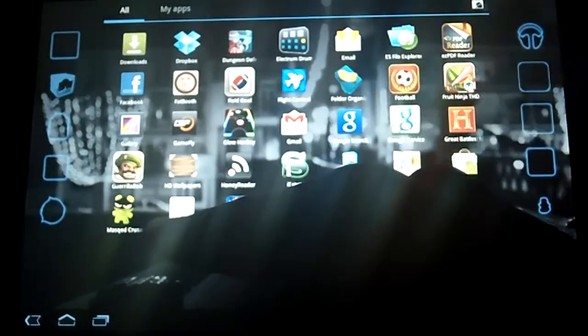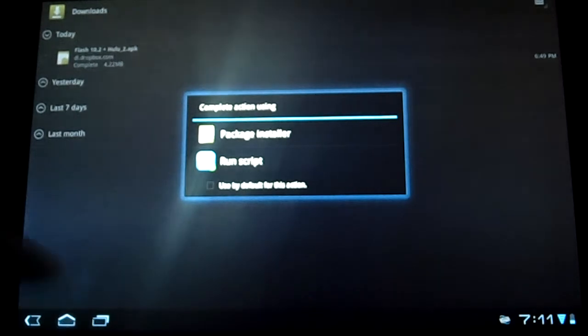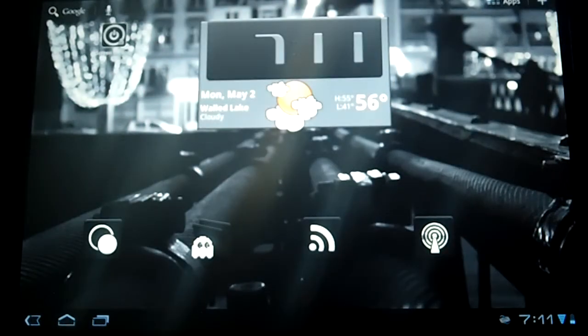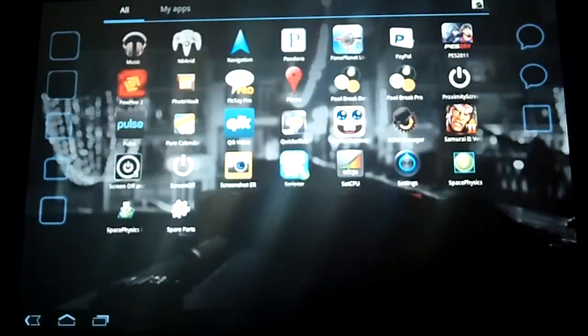Mine is in my downloads folder. Here's the Flash file — go ahead and click that. Package installer will open — install that, and that's about it. Once you install that, go on to Dolphin.